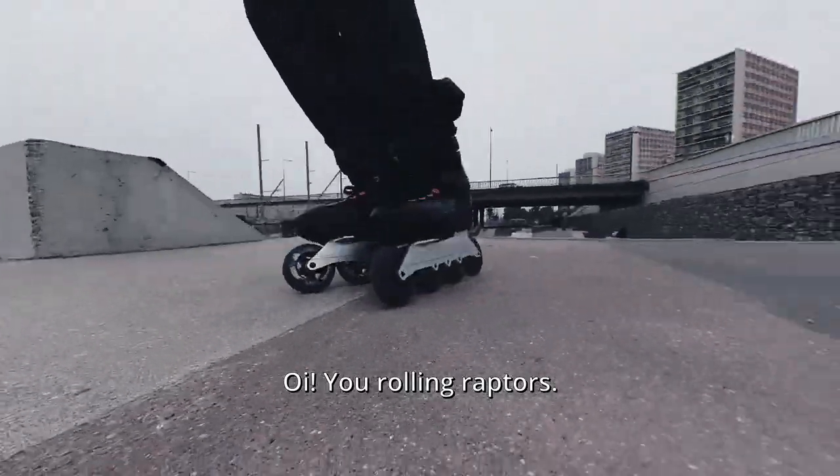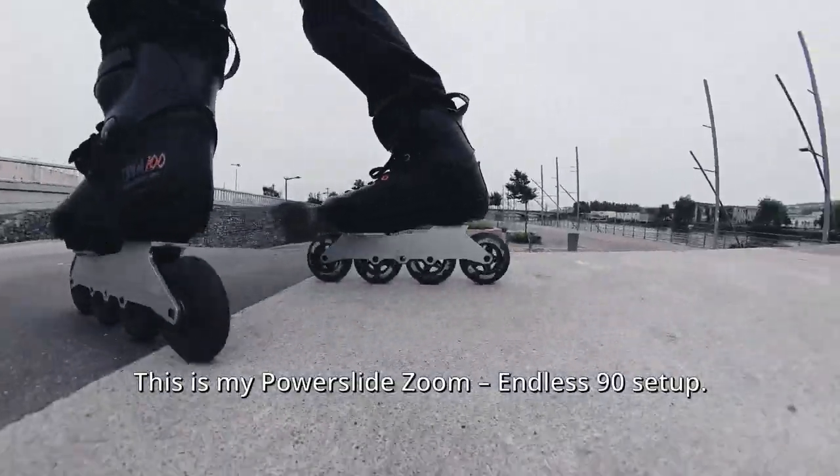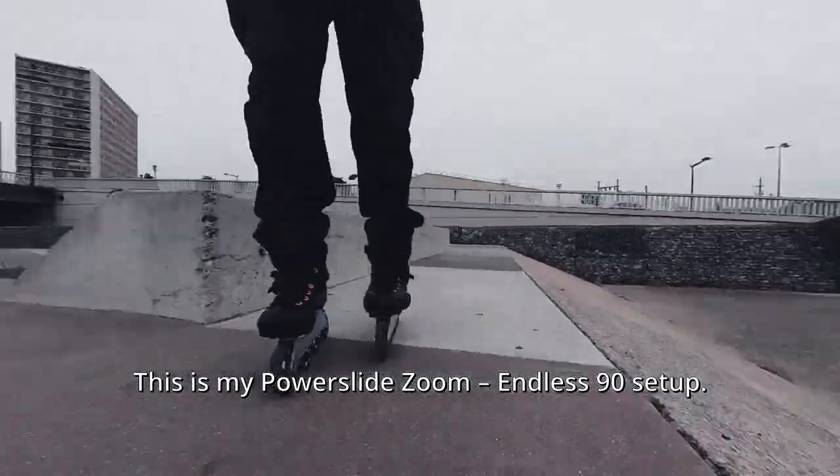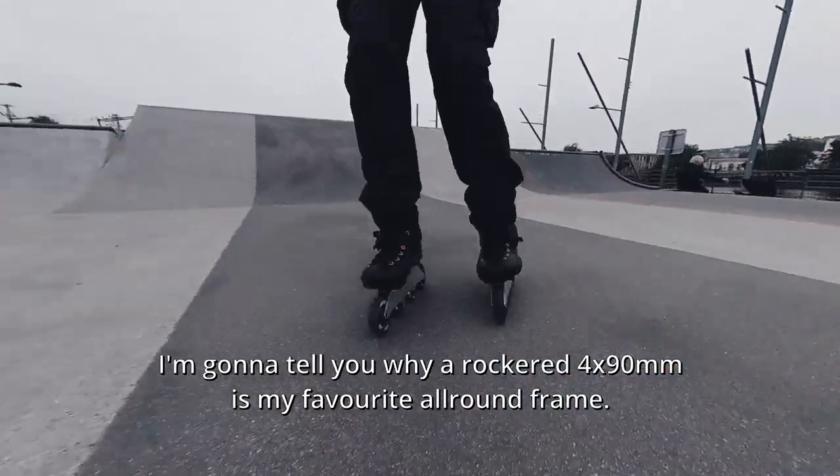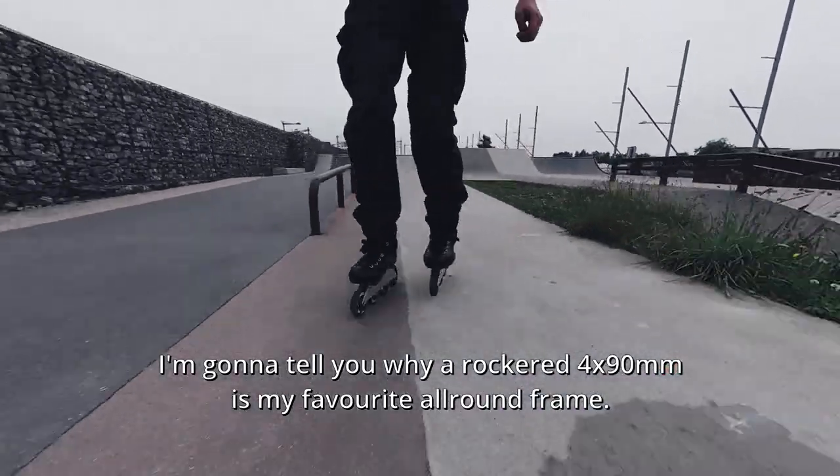Are you rolling rafters? This is my power slide zoom endless 90 setup. I'm gonna tell you why a ROCKET 4x90mm is my favorite all-round frame.